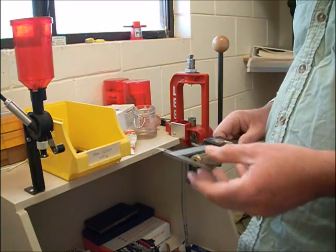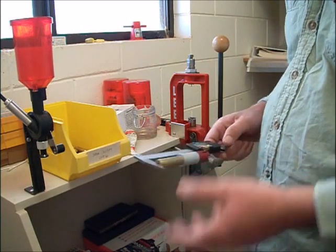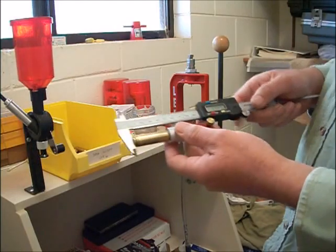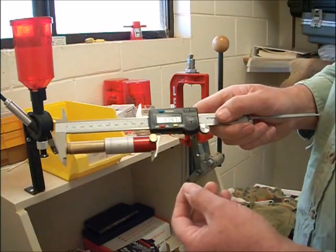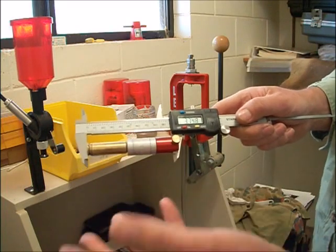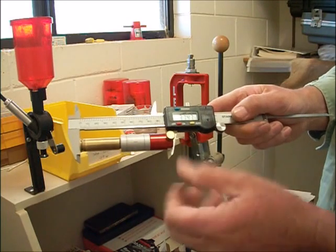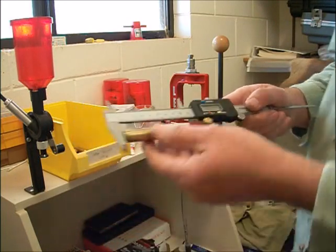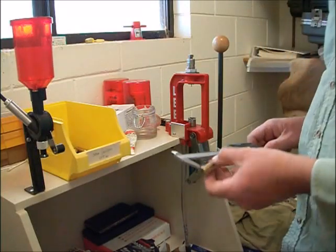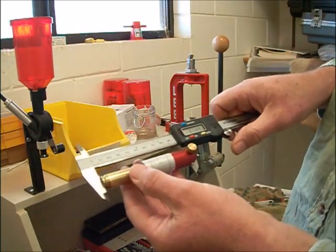So ladies and gents, this is what I was talking about. I was full-length resizing my 300 WSM cases and I know with my Hornady Lock and Load Headspace Comparator that my 300 WSM likes to have a headspace - on this comparator, it's not absolute headspace - of 3.747 to 3.748, it changes back and forth. So that's how I set it up. It was good for a while and then I checked a couple of cases and I was getting 3.744.